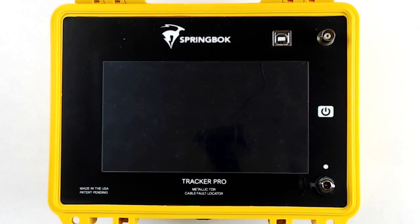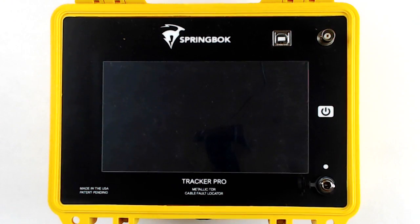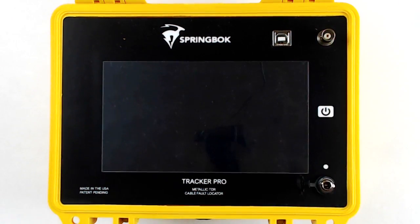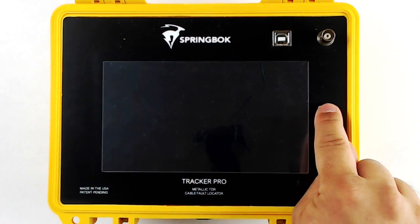The Springbok Tracker Pro TDR includes a splash-proof USB, a BNC connector, a charging port, an LED for indicating charging, and a power button.